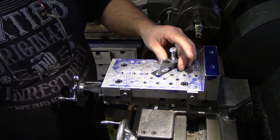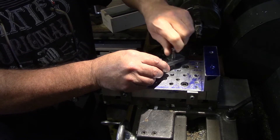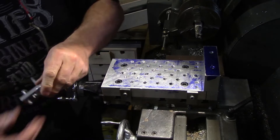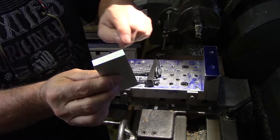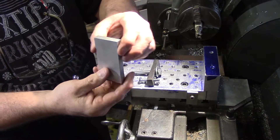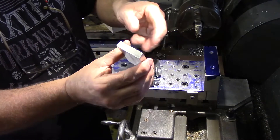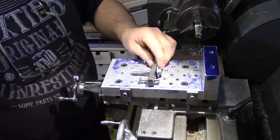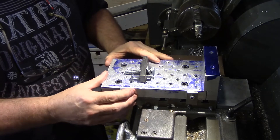I want to show you my little milling pallet which I've made and use on the lathe, basically for squaring up stock. If I've cut a piece off the bandsaw — a bit of aluminium or something — obviously these edges aren't going to be perfectly square. I need to mill them off, get them nice and square for making something. So I built this little mini pallet, as people have been calling them.